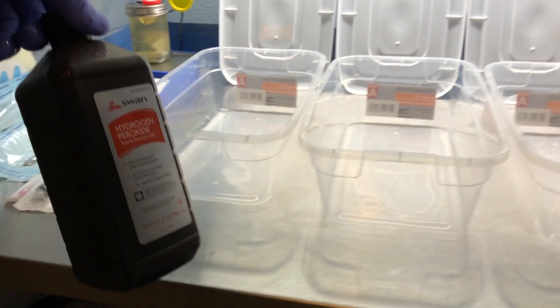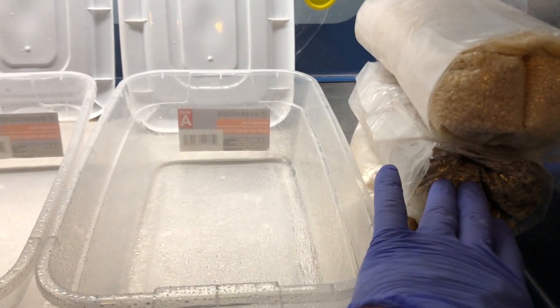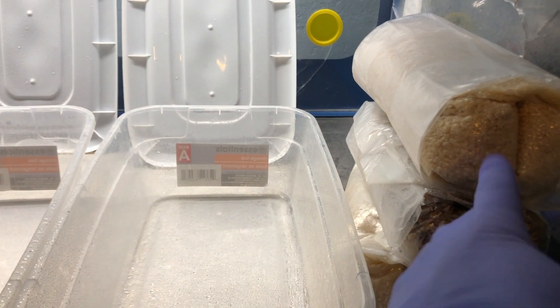I'm first gonna start off by cleaning out these totes. I like to use hydrogen peroxide initially, so that's gonna really lift up any dirt or particles that might be inside these totes. That's a 3% hydrogen peroxide, so I'm just gonna let that soak in for a minute. While that's soaking in, I can go over my rice and my oats — these are at 40% moisture content, so I just prepare them like I normally do.